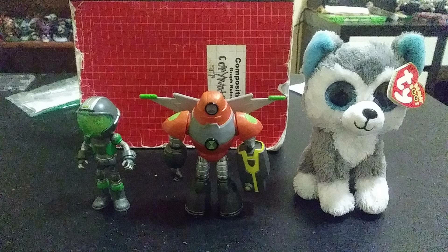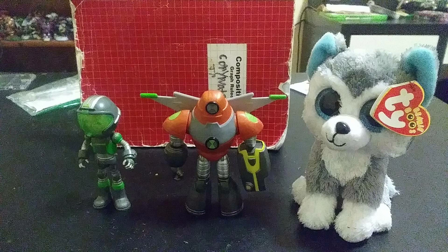Hello, this is Corey Watson with another review. Today I'm reviewing Army Net Armor, Ben Tennyson and Heat Blast. And here with me is Slush. Yo, what's up? How's it going?